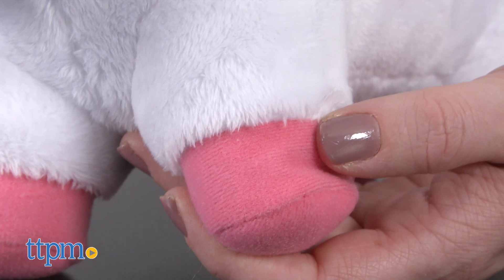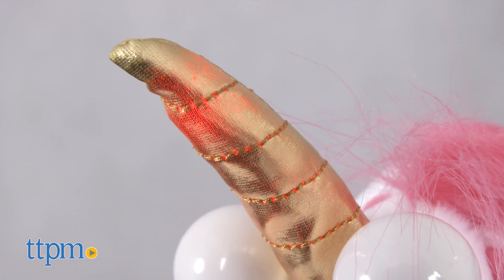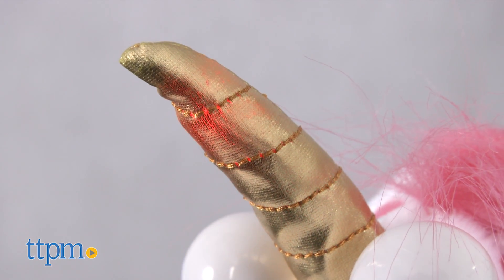But if you press the hoof quickly two times, you'll activate lullaby mode. The unicorn will play a succession of chime sounds while the horn glows and dims to help you fall asleep.